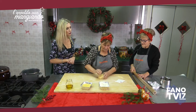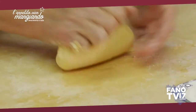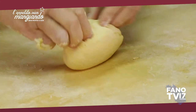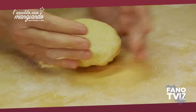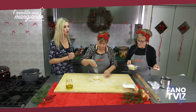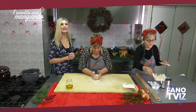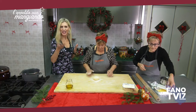Allora, l'impasto come deve essere? Morbido. E questo impasto deve stare in posa? Sì, una mezz'oretta, ma non di più. Allora lo lasciamo riposare mezz'ora, e poi andremo a stendere la sfoglia e a tagliare le nostre Creshtayat.